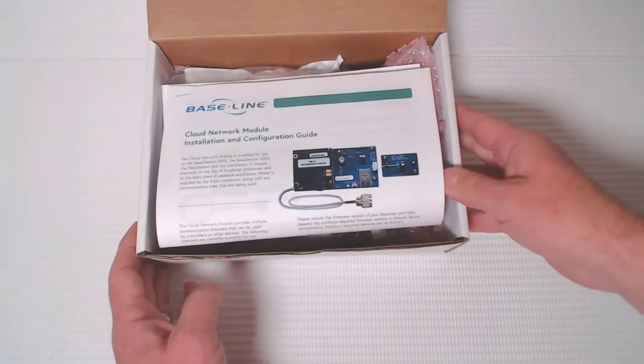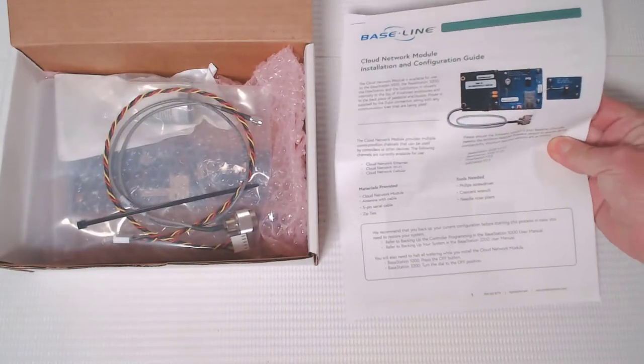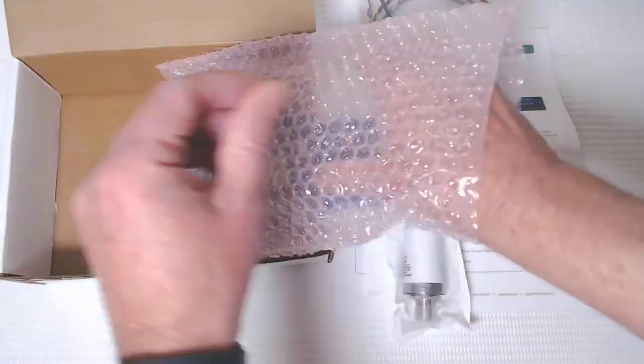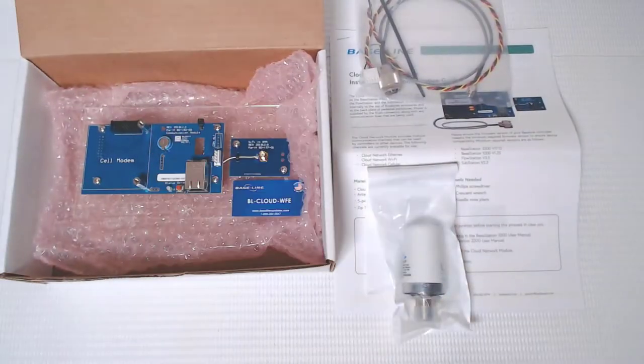This video will help you understand how to set up your baseline Wi-Fi module. Here's what's in the box: the installation instructions, a power cord, an antenna cord, a zip tie, the salt shaker antenna, and the Wi-Fi module itself.